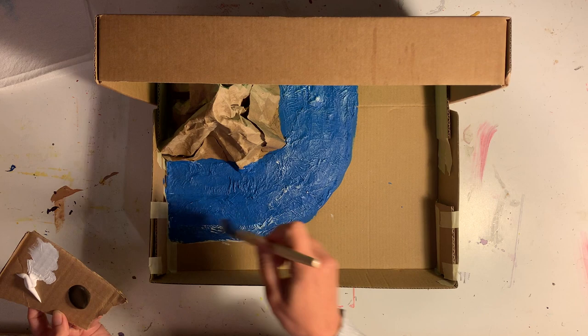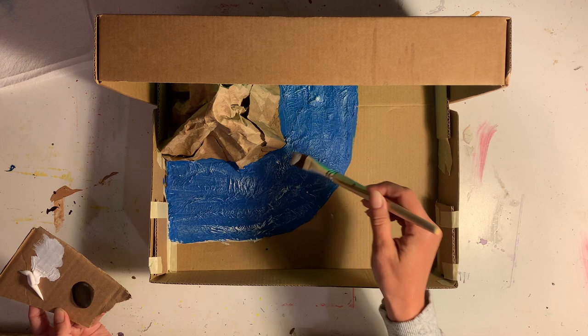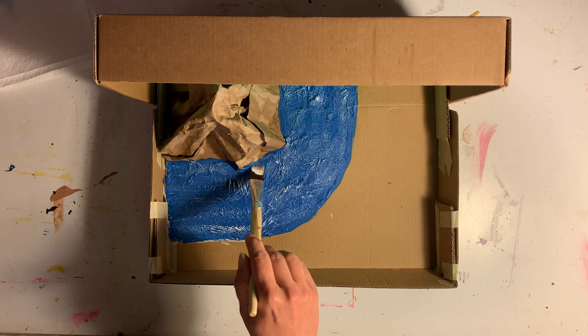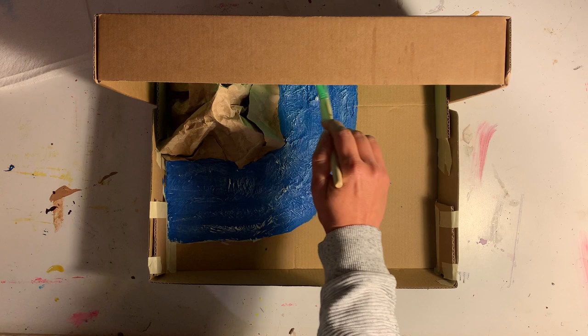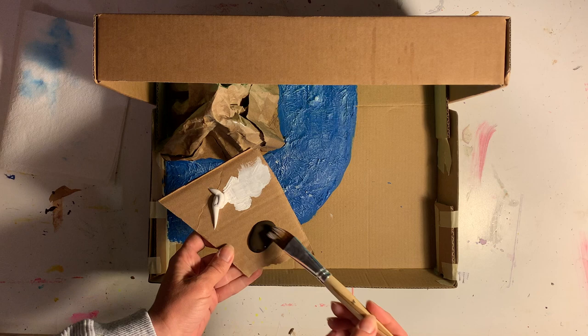I've painted it blue and now I'm dry brushing some white on top. Dry brushing a lighter color on top is really highlighting that toilet paper texture that we made from layering the toilet paper. Dry brushing means you use a brush with just a tiny bit of paint and gently swipe it across a textured surface to highlight the texture.